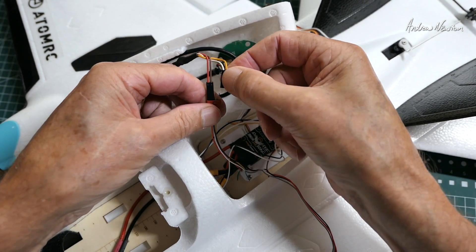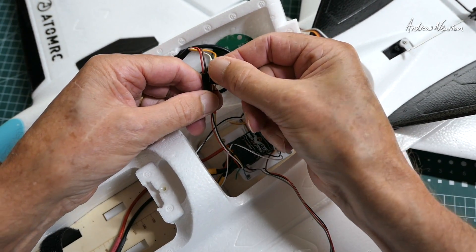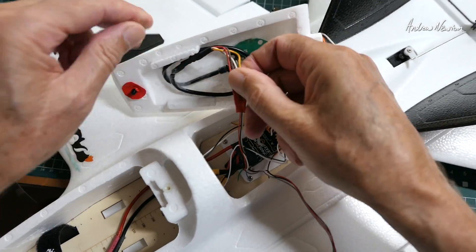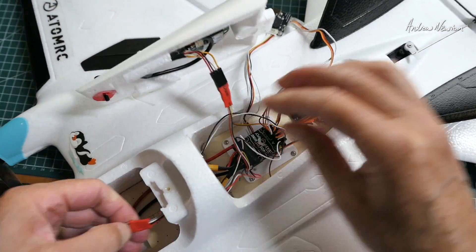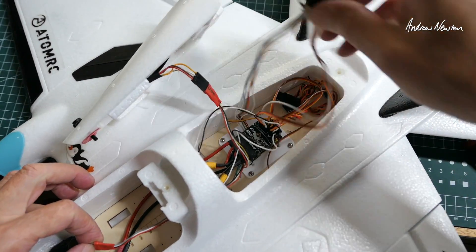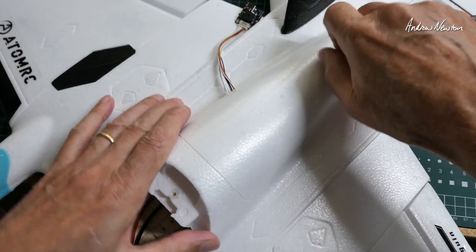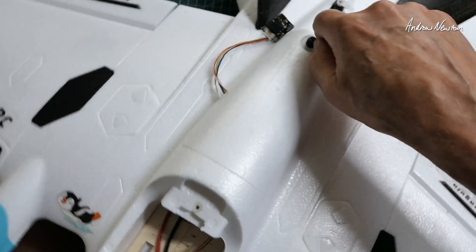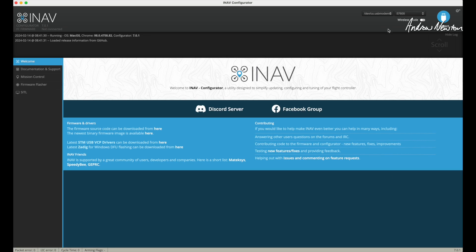It's good having it on a two-pin if you're putting a new setup in, because then you can just flip them around if you're having trouble getting it to connect and you've got the RX and TX around the wrong way. Pass the FPV through to the front. Now I can connect it up and show you how we set it up. Okay, I'm connected up.